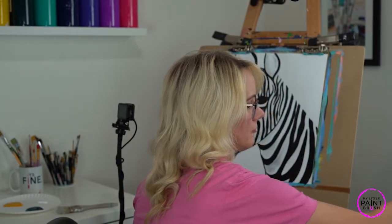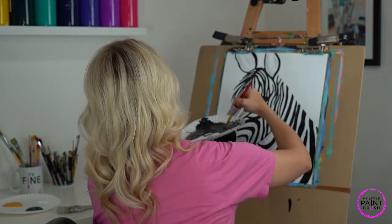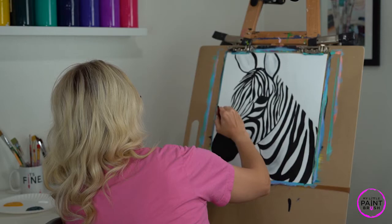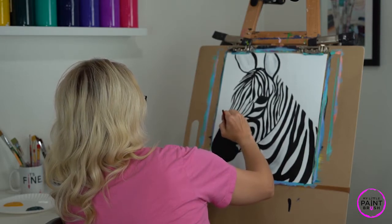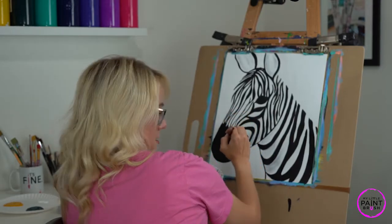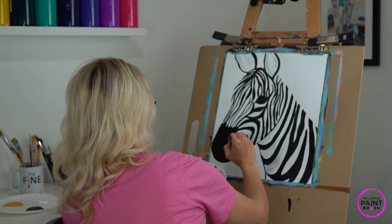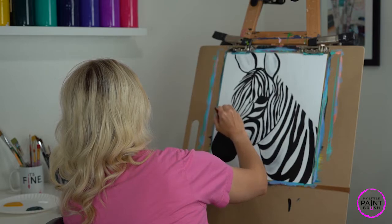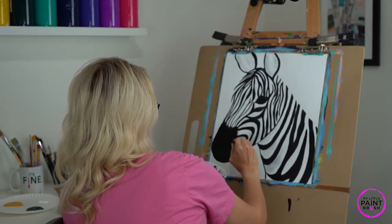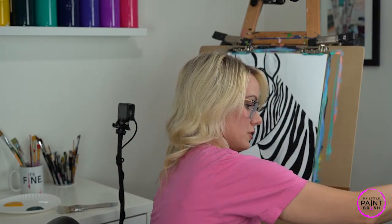I'm going to rinse my brush and show you how to put that fur on our nose — this will get you warmed up for the hair. I'm putting some black on my medium brush, coming to my nose, and starting where the nose outline is, flicking away from it in all different heights. See that? It's just like feather dusting your nose. This can go really high or you can keep it close — just flicking away and letting that brush land where it lands. A really simple way to give the illusion of fur.